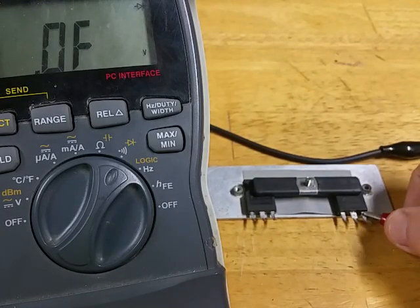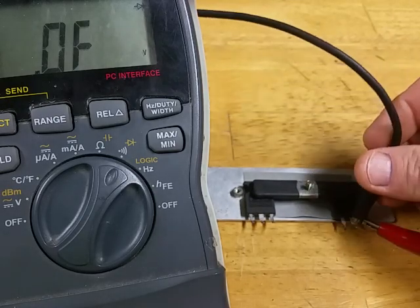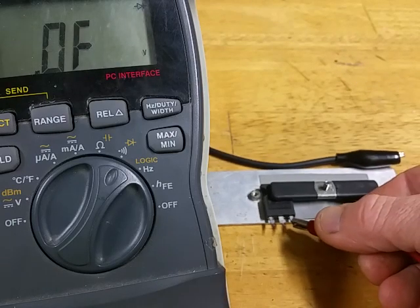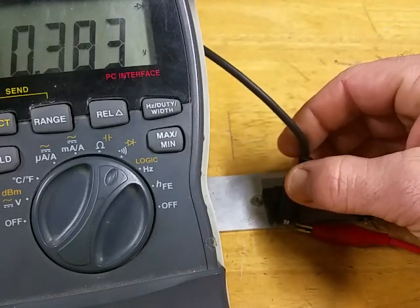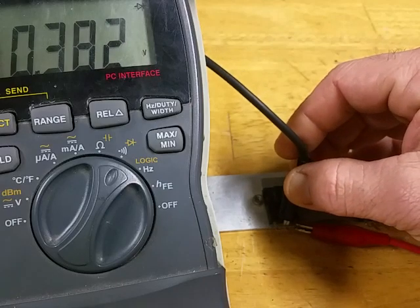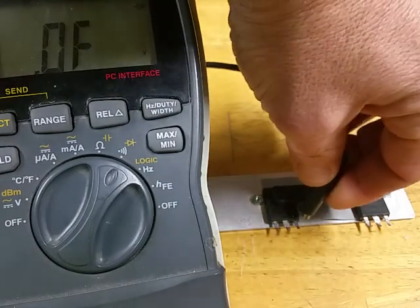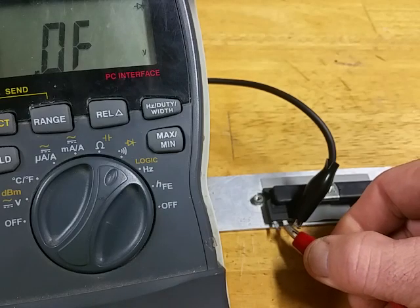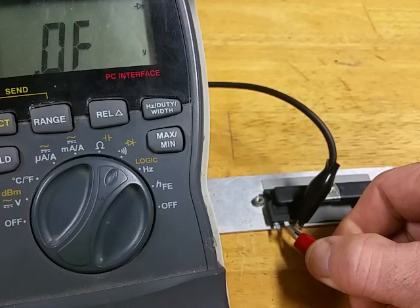I always test them both ways — positive lead on the source to the drain. If you get something like 0.383, I always switch them around and test because sometimes you could be fooled by that reading and think it's still good but it may not be. If you switch your leads around and it shows nothing, then you're still good. But if it reads the same thing or a different number both ways, then it's bad.